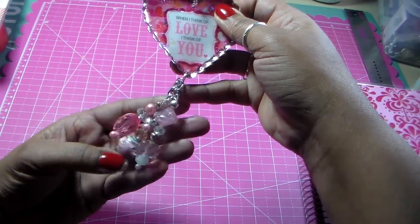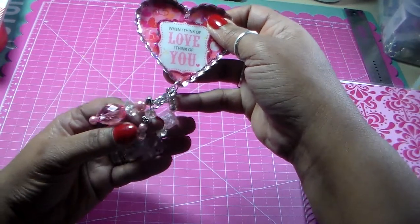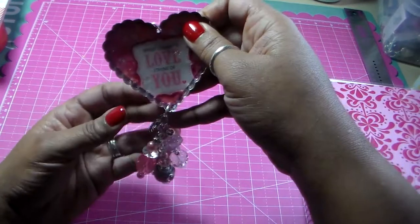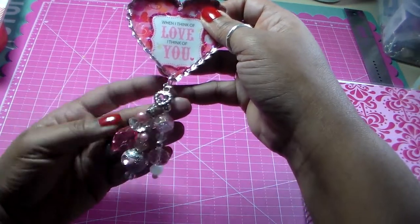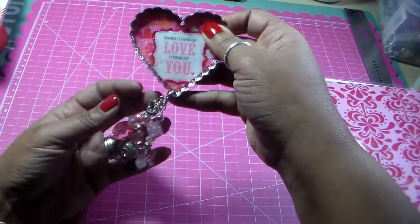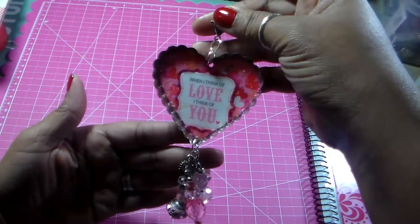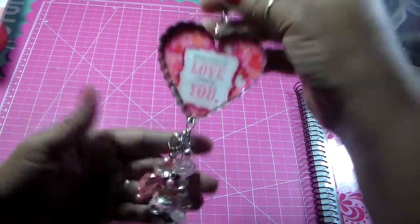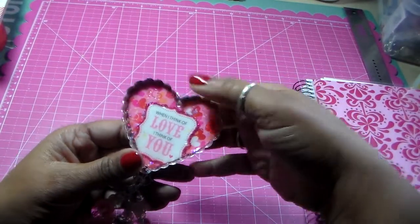I used some Jesse James beads and some other beads. You can see here there is a little heart, and I added this little heart charm there. I have pearls, and that's how that came out. I'm really happy with that. And it says, 'When I think of love, I think of you.'